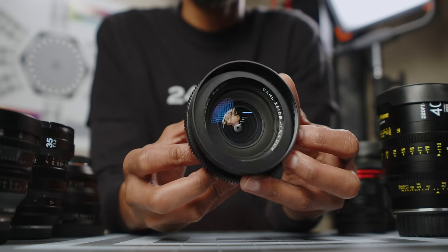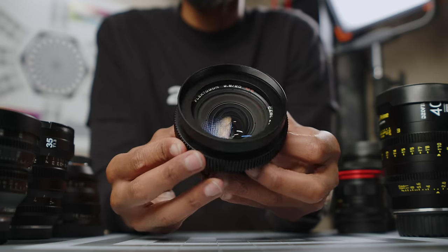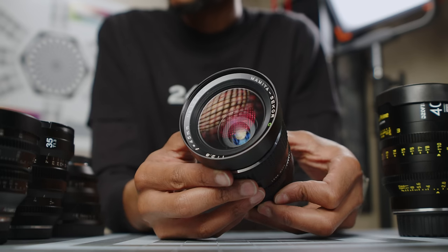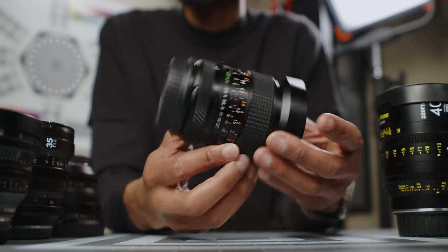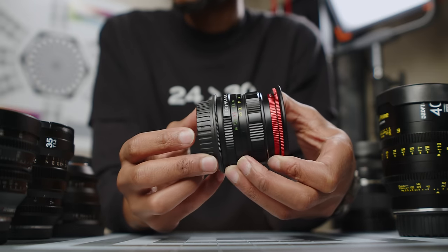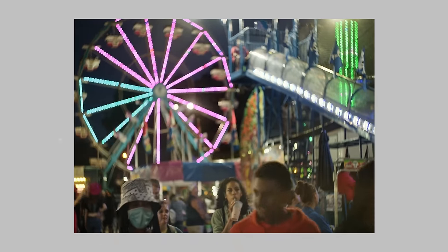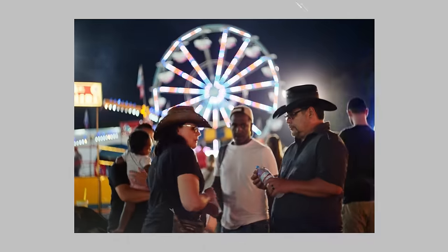My vintage lens collection includes the Carl Zeiss Jena Flectogon 20mm, which I'm building out into a set. I also have an FD 35-105 zoom and I'm picking up the FD 20-35 because I've realized I prefer FD zoom lenses over the primes — don't crucify me. I have the Mamiya 645 Sekor C 45mm, which is a beautiful lens, adapted to EF and used with my speed booster. And I have a Helios 44-4, which shares the same optics as the 44-2 with a slightly different design — it looks beautiful in combination with the open gate, showcasing the full rendering of that lens.